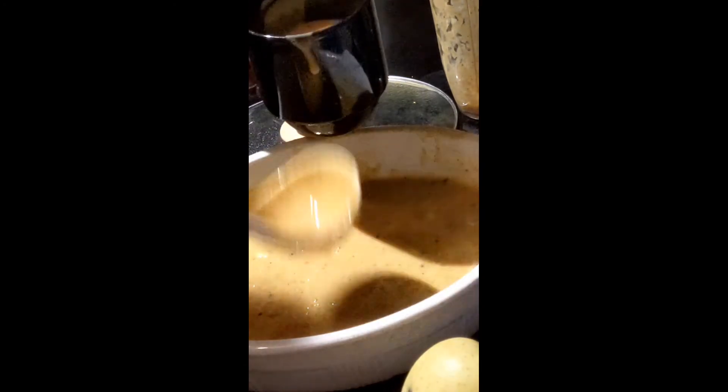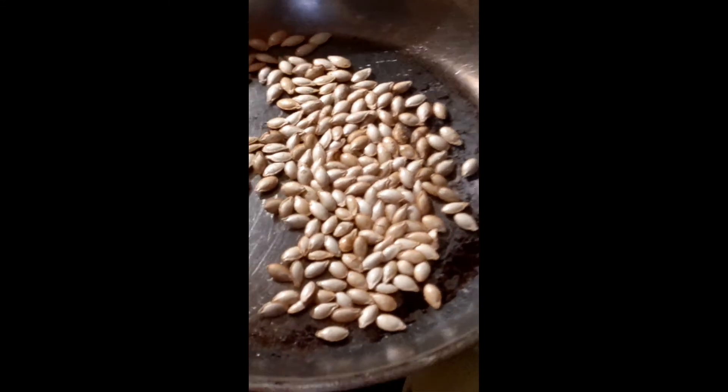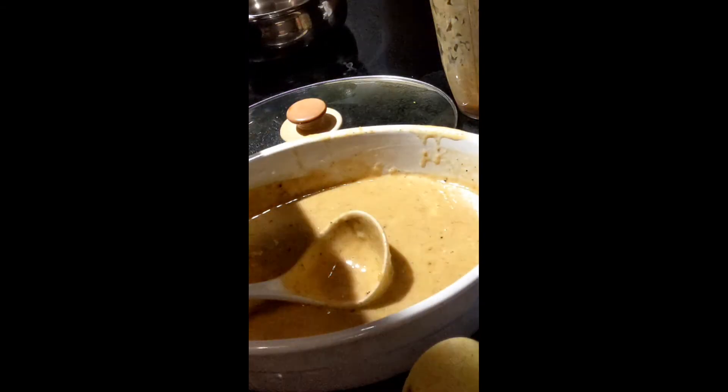I actually toasted some butternut squash seeds — really easy to do at 350 degrees. Just a little bit of oil — sesame oil, olive oil, doesn't matter. I'm just going to put a little bit of those on top of the soup.